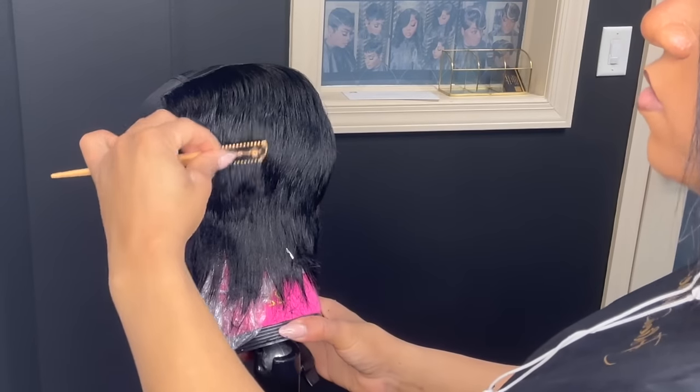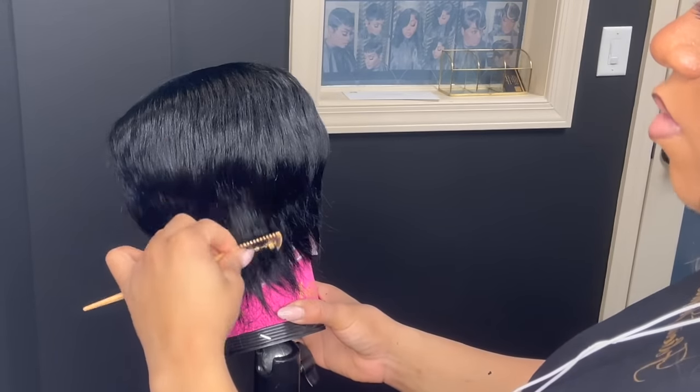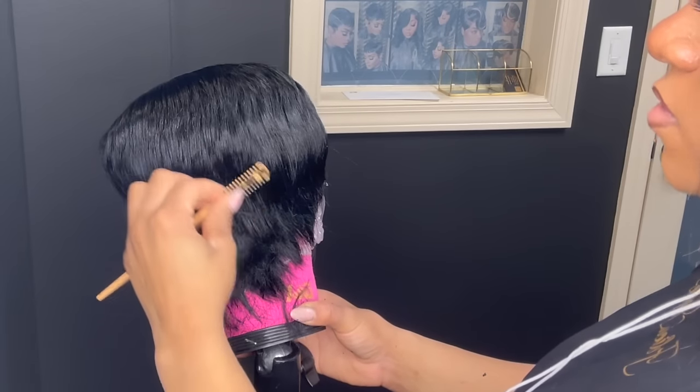If you cannot find this razor, you can email me and let me know that you need one, because I do sell these as well — it's really, really hard to find these in store.